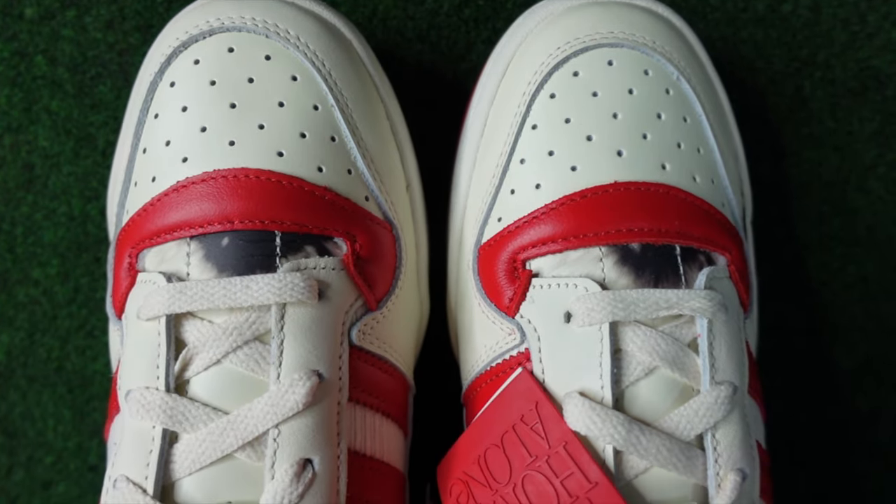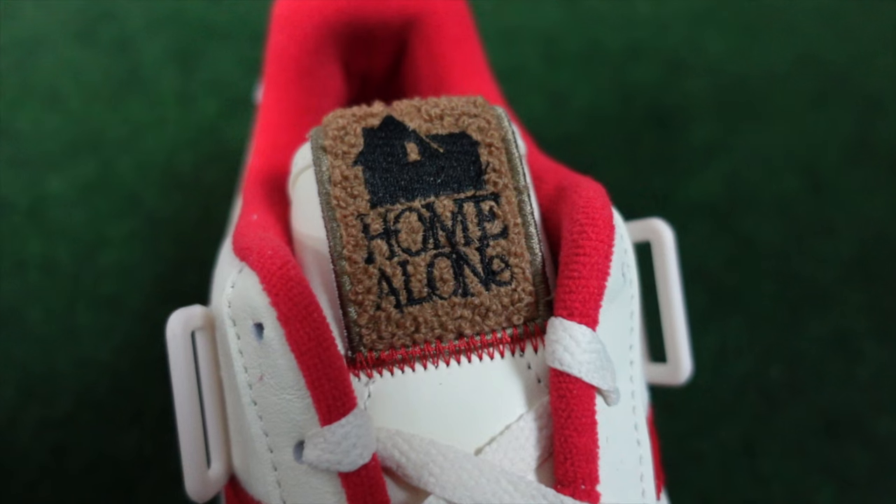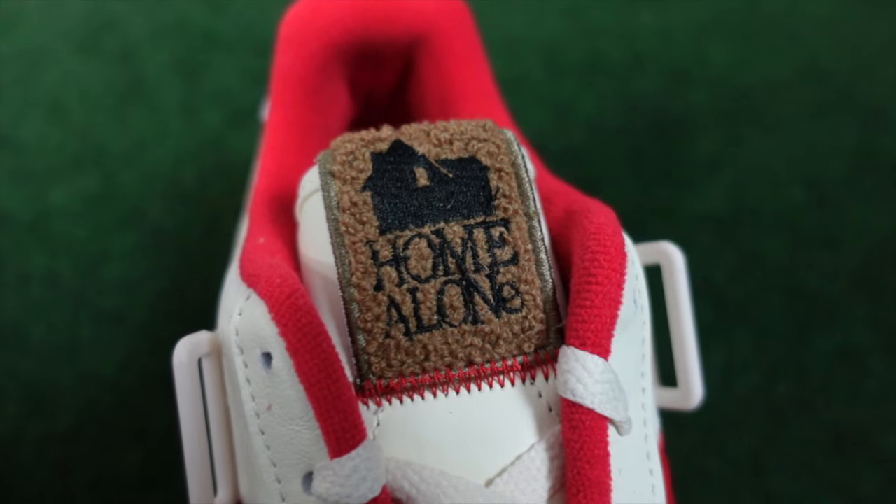On top of all that, on the right sneaker you have this brown furry tag. At first I thought it was a rug — maybe a nod to the carpet within their home — but it's actually a nod to the doormat on their doorstep.